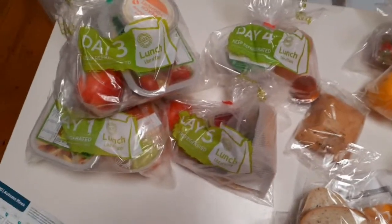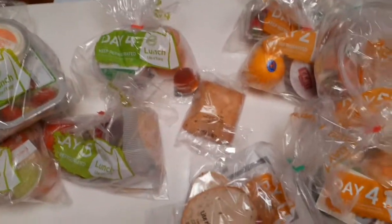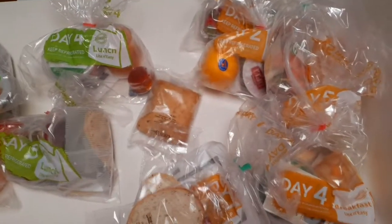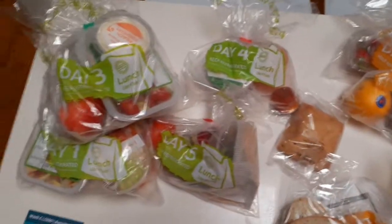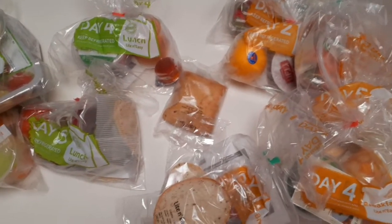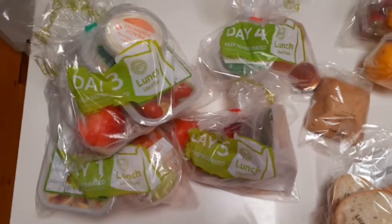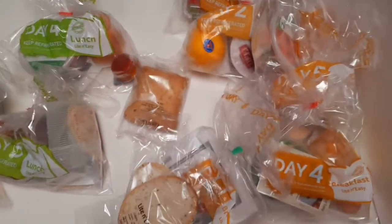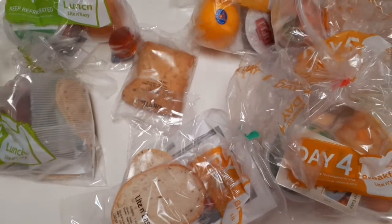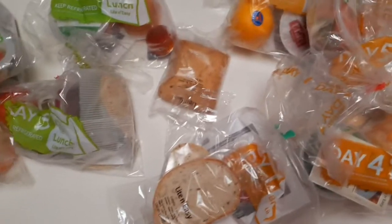That is Light and Easy! I did five days of breakfast and lunches and all of this cost 78 Australian dollars — and that's a lot of food. To be honest I share some of this because I can't eat it all, so it's pretty cool. Definitely good food, very tasty and good for you. I hope you enjoyed it, stay tuned for much more — get ready for my mukbangs. Love you all, have an awesome day!